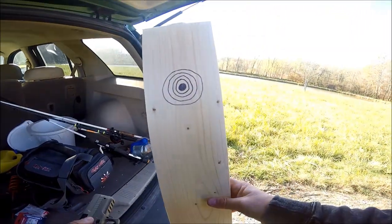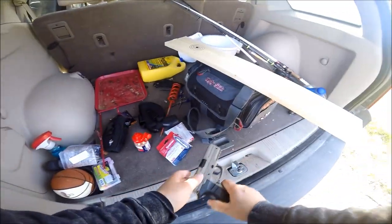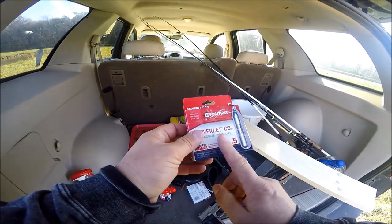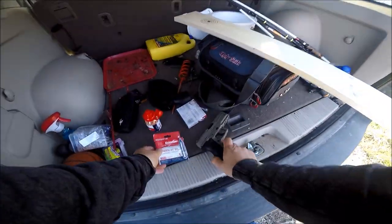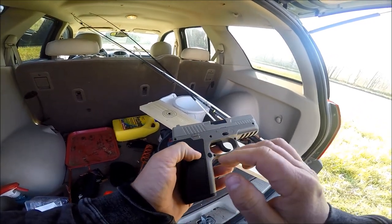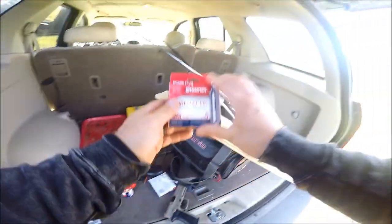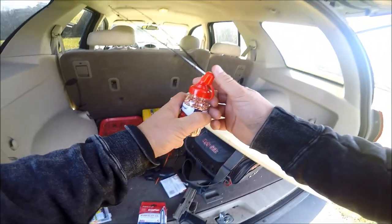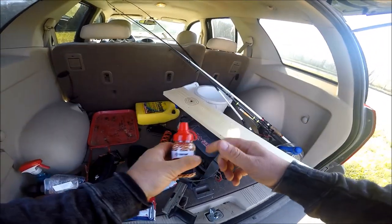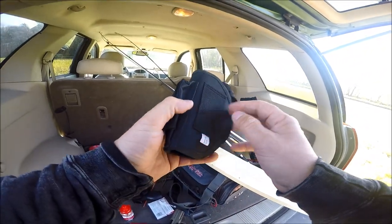I drew some marks on this board. Let's take it over here and shoot it, see how it works. Also, you get a pack of five CO2 cartridges — these are the Crosman brand. I think this is called Pyramid Air, the company that makes these. Pretty cool. And then you get 1500 Crosman BBs.